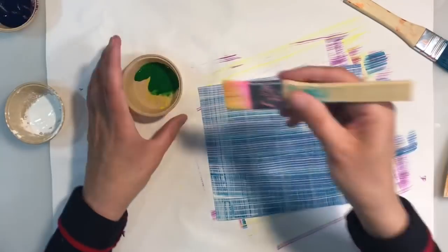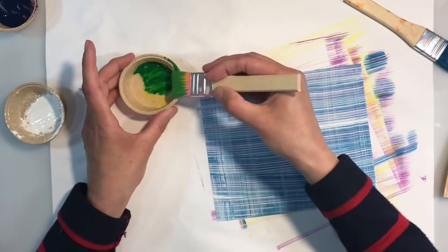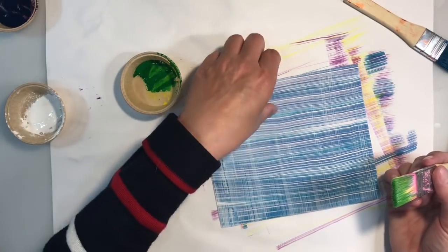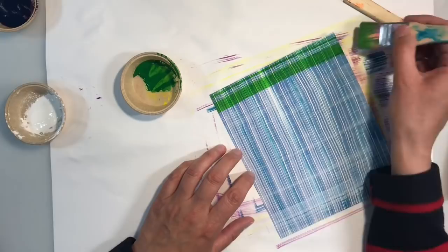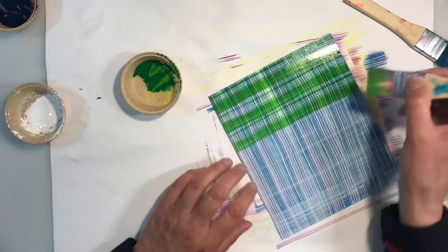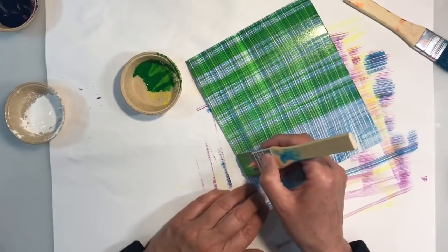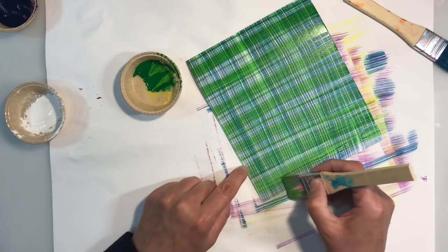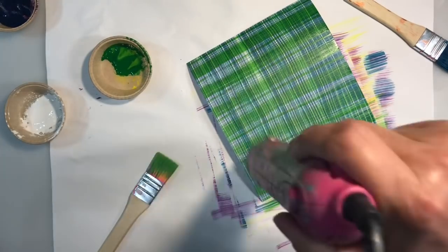I'm going to turn my piece of paper again and this time add some of the green. Brushing that excess off. You can see that I'm ending up with much wider stripes this time — that's absolutely fine. If you don't want to paint your plaid, by the way, if you've got napkins with a plaid design or patterned paper, then use that. This is open to interpretation. I'm going to give that a quick dry.